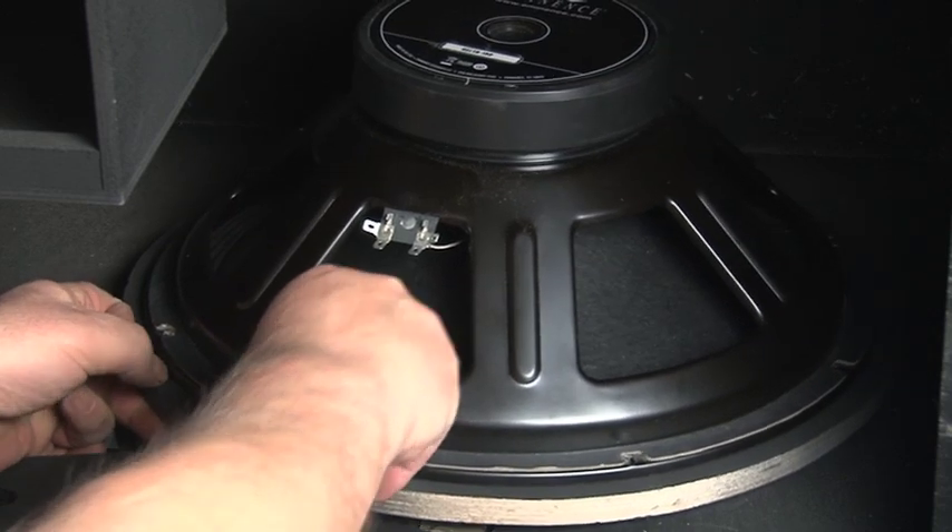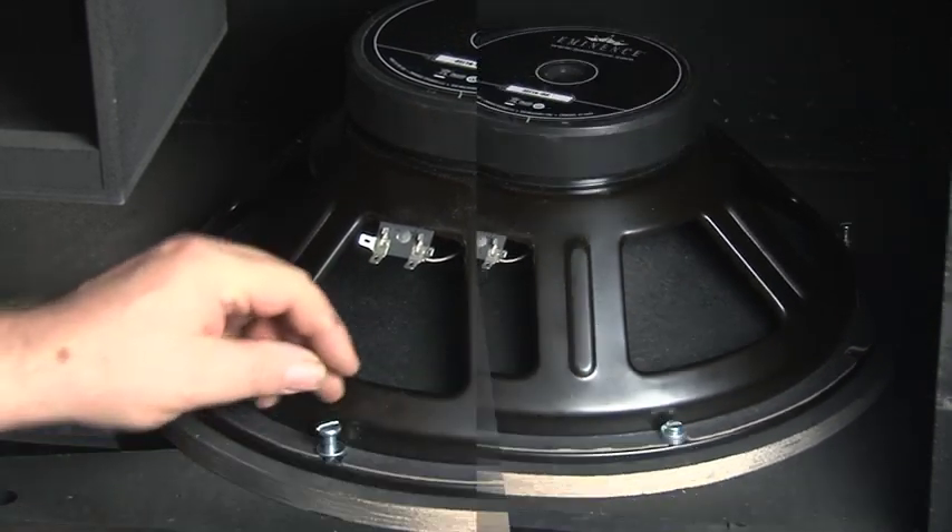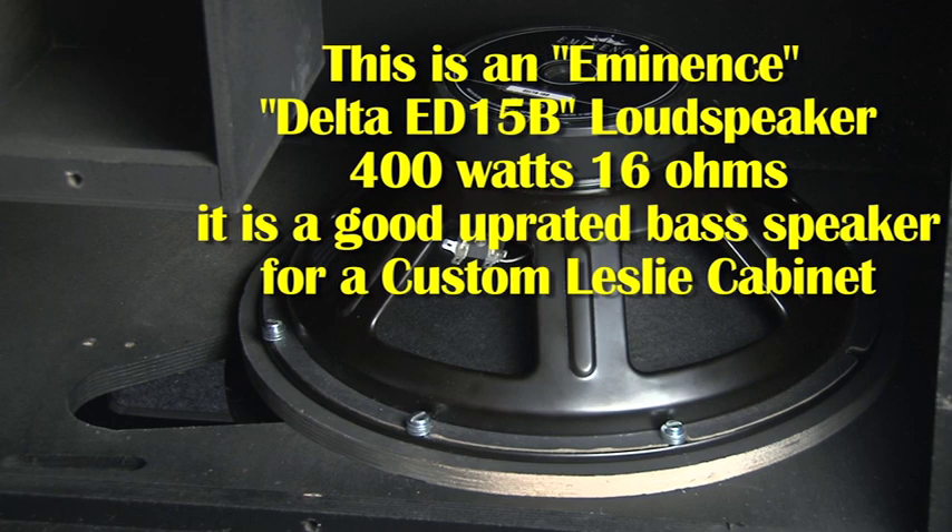The bolts are slightly over-long — they have four washers on each bolt. But if I fit another speaker with a thicker rim then I would need to use different bolts, so I thought I'd use the same bolts and just pack them out with washers.